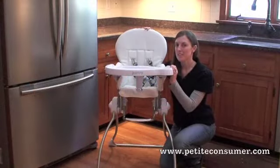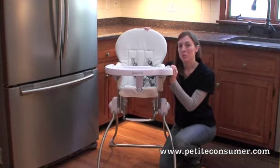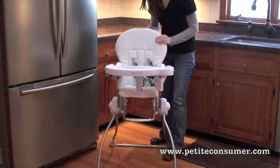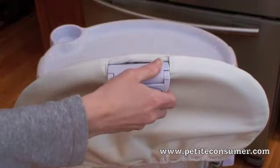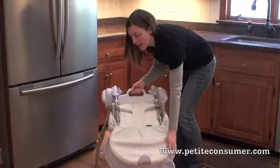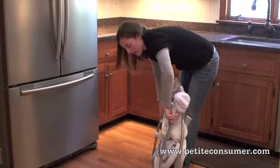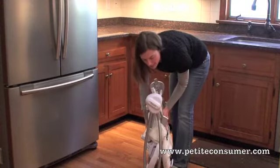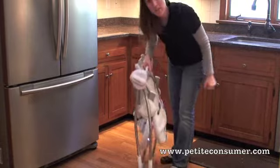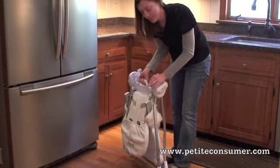One of the great features of the Juvie Nook is its really great compact fold, which can be done with one hand. There's a little lever back here — you press a button, flip the lever, and it folds all the way down with the tray and actually locks into place. It's about nine and a half inches wide and has a little carrying handle too, making it great for storage or taking on the go.